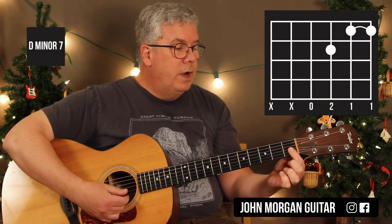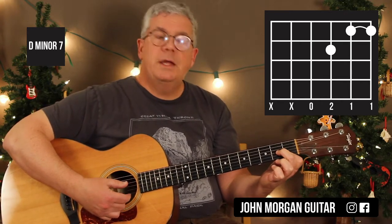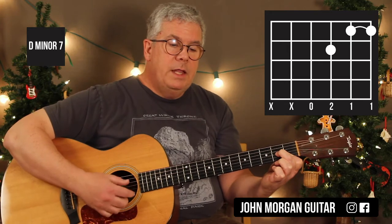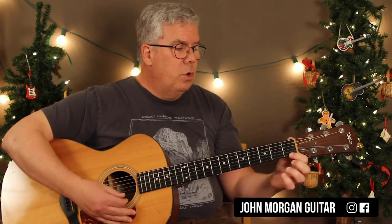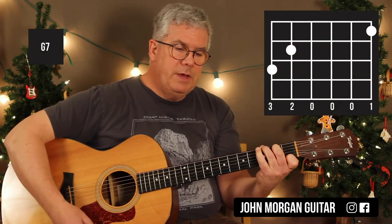Dm7: you bar the top two strings, strings one and two at the first fret, and then the third string second fret. I have the open fourth string. If you hit the open fifth string, it's okay — it's part of the chord, it's the fifth. All we have left is a G7 chord: first string first fret, fifth string second fret, sixth string third fret. That's my G7 chord.